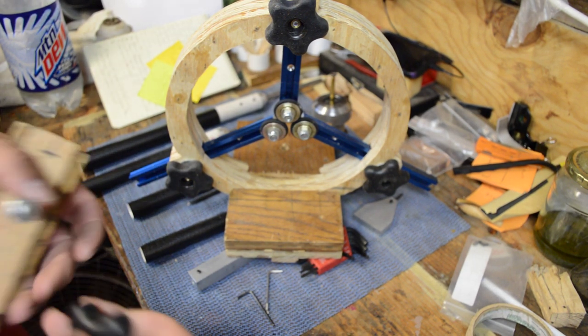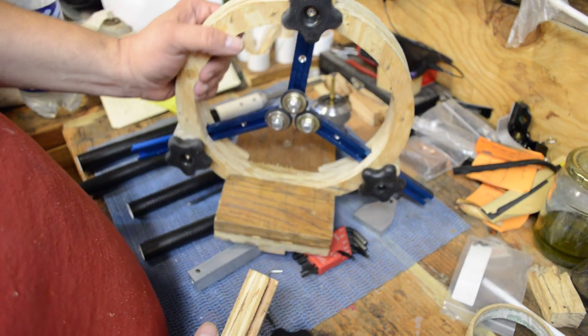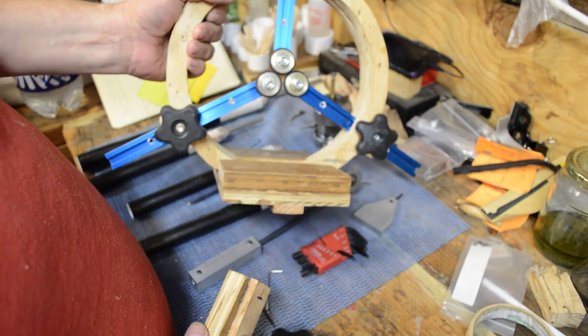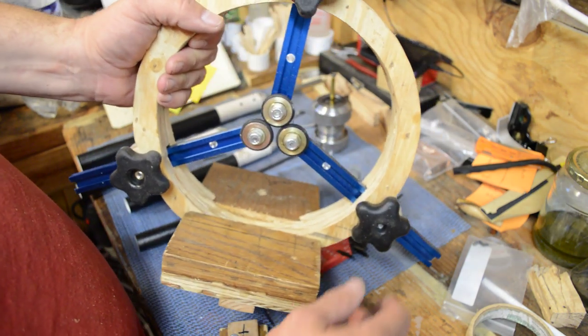Hey, good morning everybody. I apologize it's been a while since my last video, but I got a little bit of a burnout in the shop and had other things to do. I want to show you all this — it's a steady rest I made.